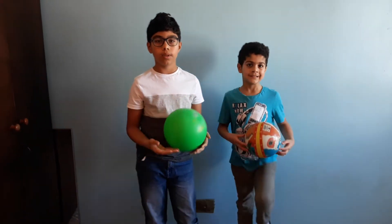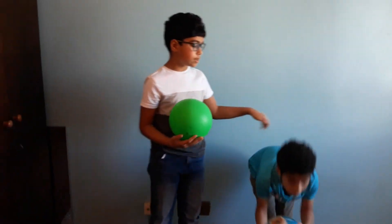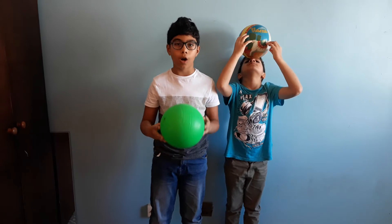Hello friends, welcome back to another video. I'm Mohamed Makan and this is my brother Mohamed Makan, and we are here with another video, this time about forces.